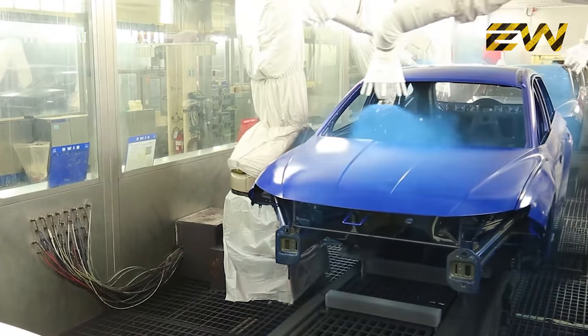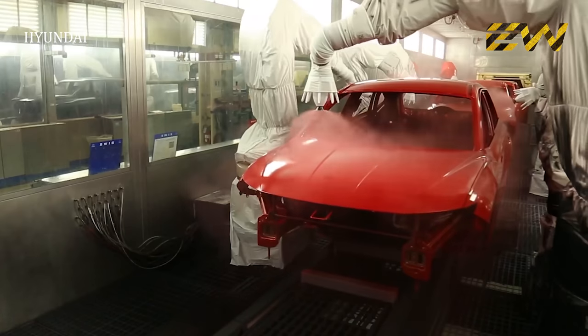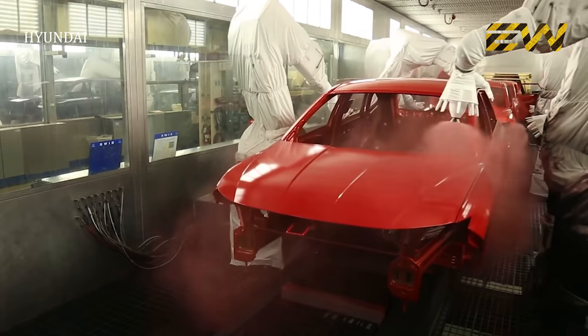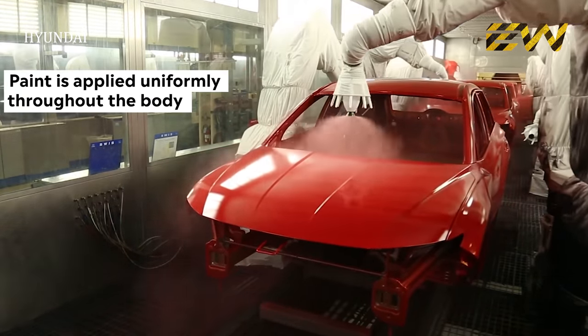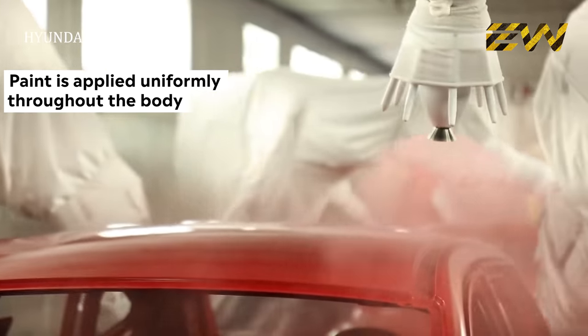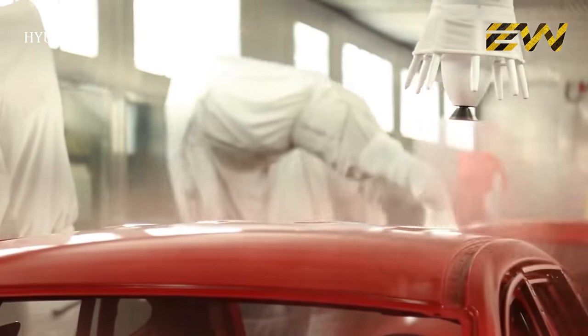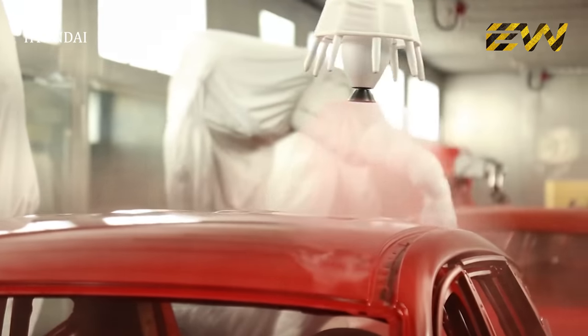The body is again dried and moves forward for applying the top coat color. This is also a fully automated process — the robots mix the colors and paint them with the exact composition, uniformly throughout, which gives the body the appearance that we see in car brochures. After the base coat is dried, a clear coat is also applied on the body. The clear coat is what gives the car the glossy appearance and protects it from small scratches.